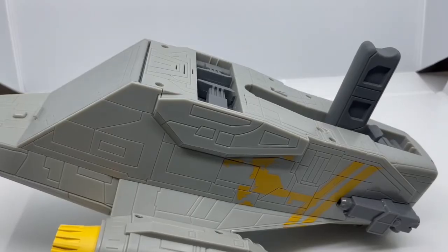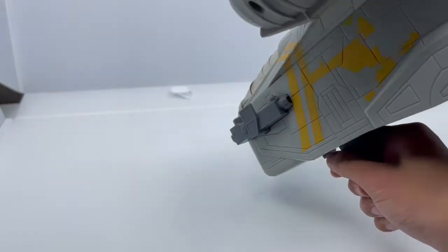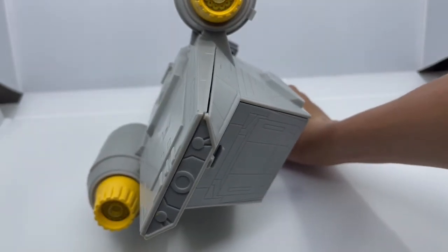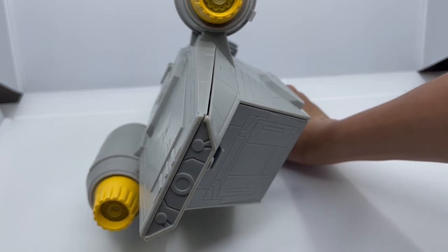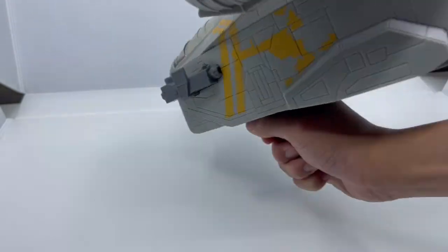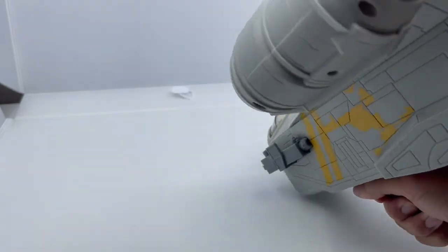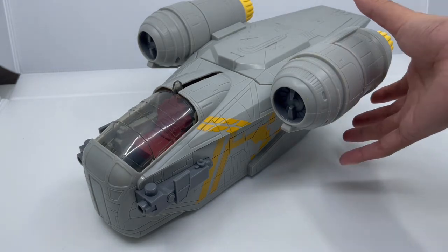The best gimmick of this Razor Crest is that it makes fun engine lights and sounds automatically. Turn it on, fly it around, and the engine lights will light up yellow when you move it. The sounds are motion-activated — I kind of wish there was a manual button, but I really like that it's automatic.